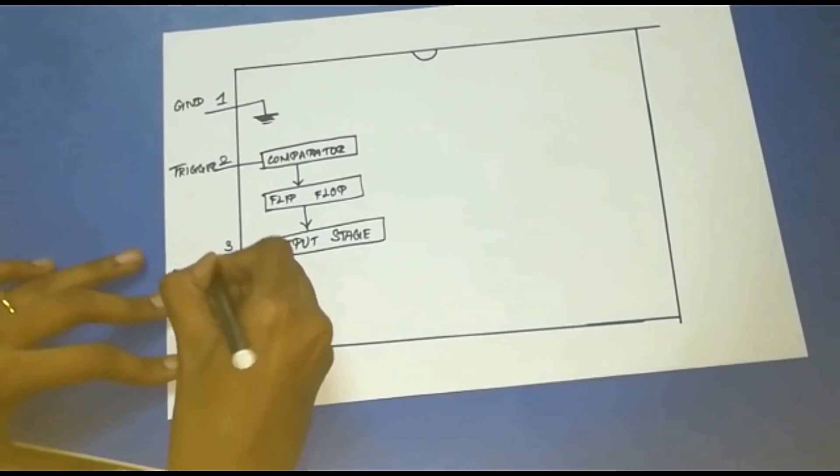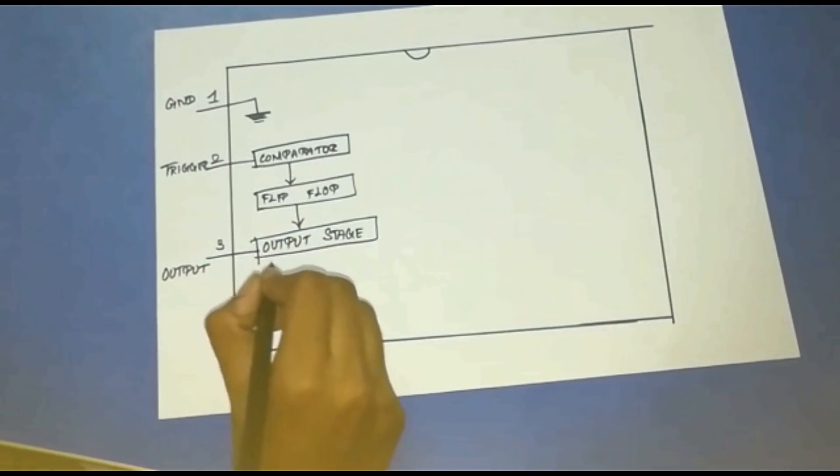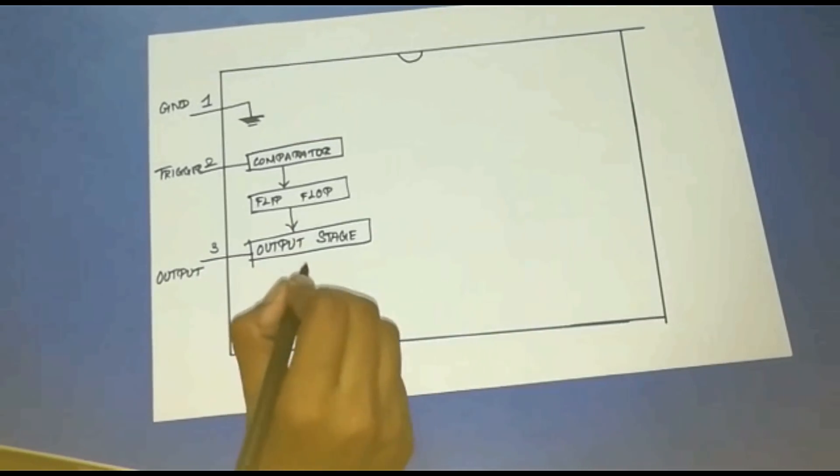Pin 3 is the Output pin. This pin is normally connected to the load as it is the only pin with an output driven waveform.